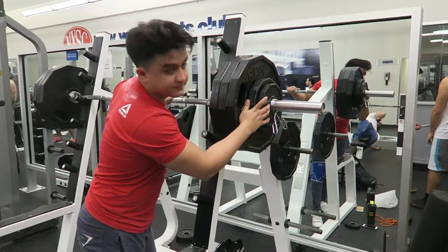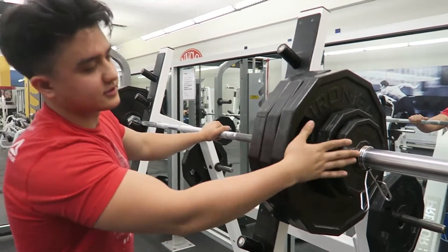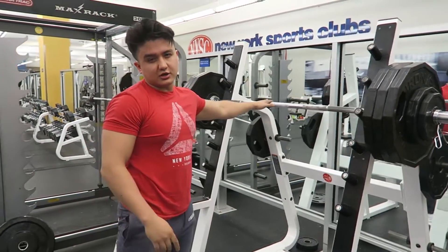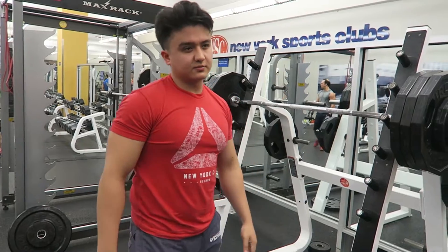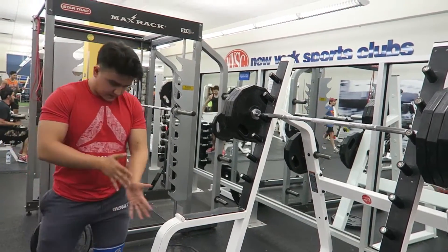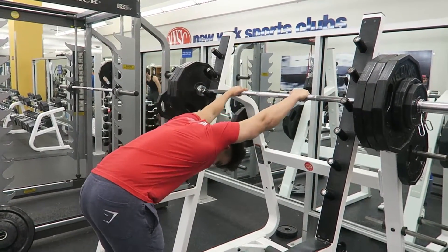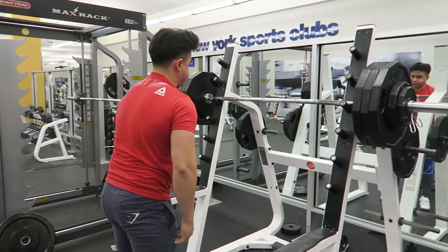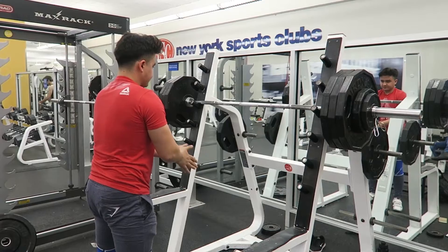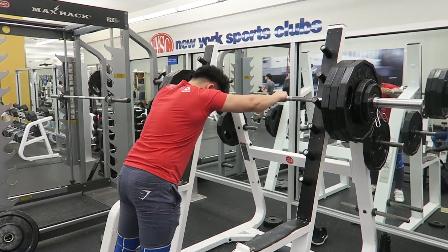So right before this I hit 315 for one rep, and this 345 I will hit for 3, because you still need the energy — you have to keep the energy to hit more weight. So don't waste your energy on the sets that are building up to your PR set. Here I am getting prepared to hit 345 for 3.